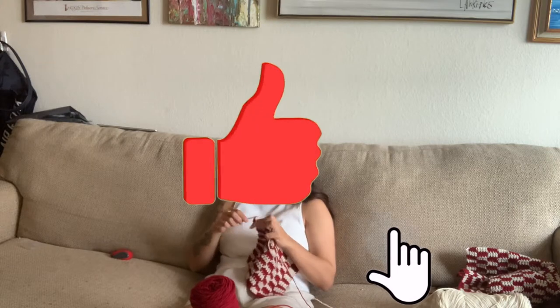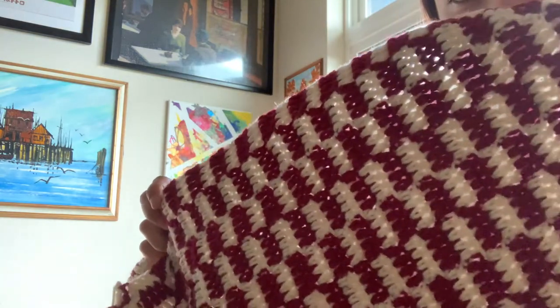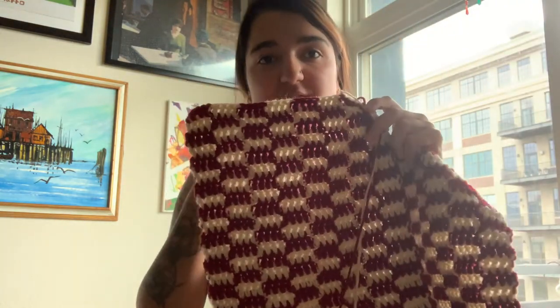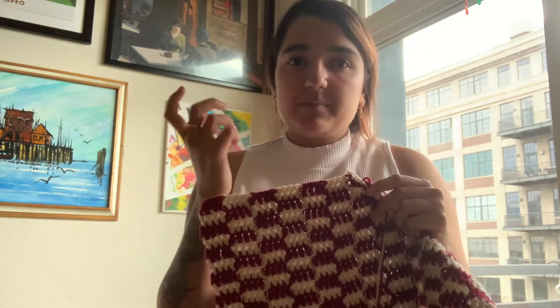If you guys like this video, please give it a thumbs up and subscribe so I can make more videos like this. Quick update — it's 4:30 and I just finished the first front piece. I'm almost done with the second one. Tonight I think I'll finish this one, and then tomorrow we'll attach everything together. For the outside, I'm going to do single crochet all around in maroon — not ribbing, but I'll show you what I mean.